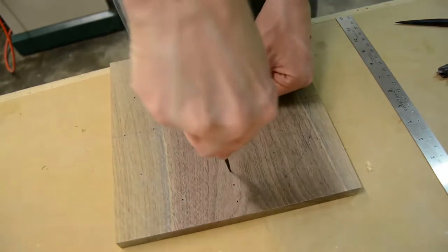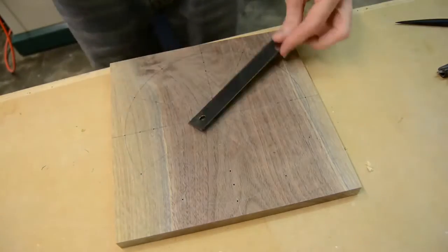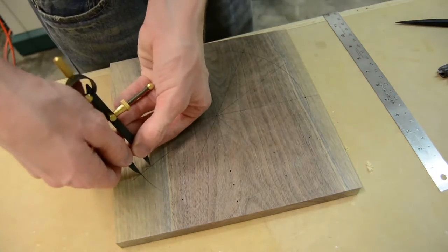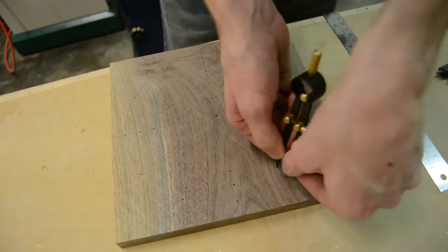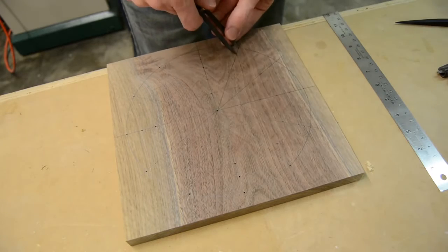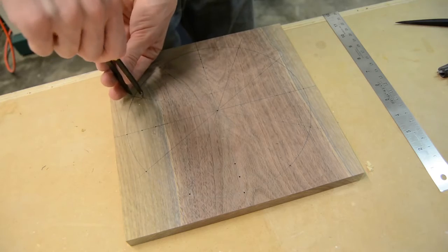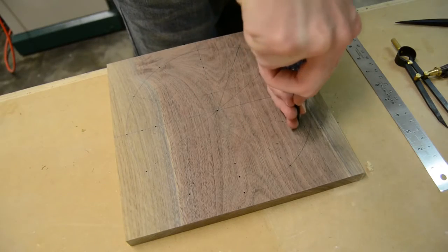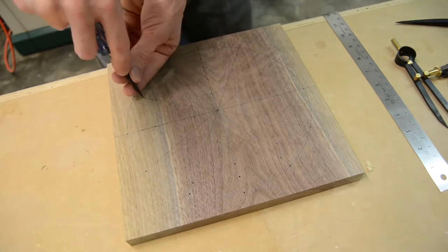To make sure each mark was spaced out exactly where I wanted it, I used a set of dividers and a ruler — setting the dividers by the ruler for the spacing I wanted for each hole, then going to each mark on the board and making an indention with them. The good thing about dividers is you can poke them into the surface and get a nice point, so you can later go back with your center punch and make the indention a little bit larger.